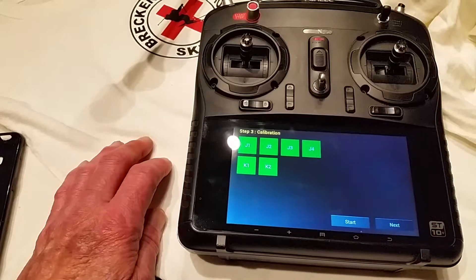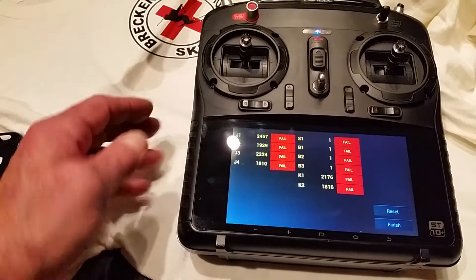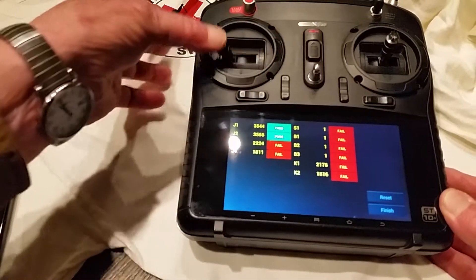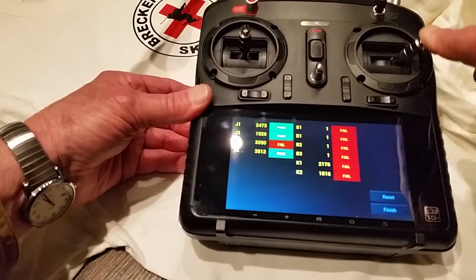Finish. This is our second menu, and we're going to start with the stick again, full scale. The right stick, full scale.